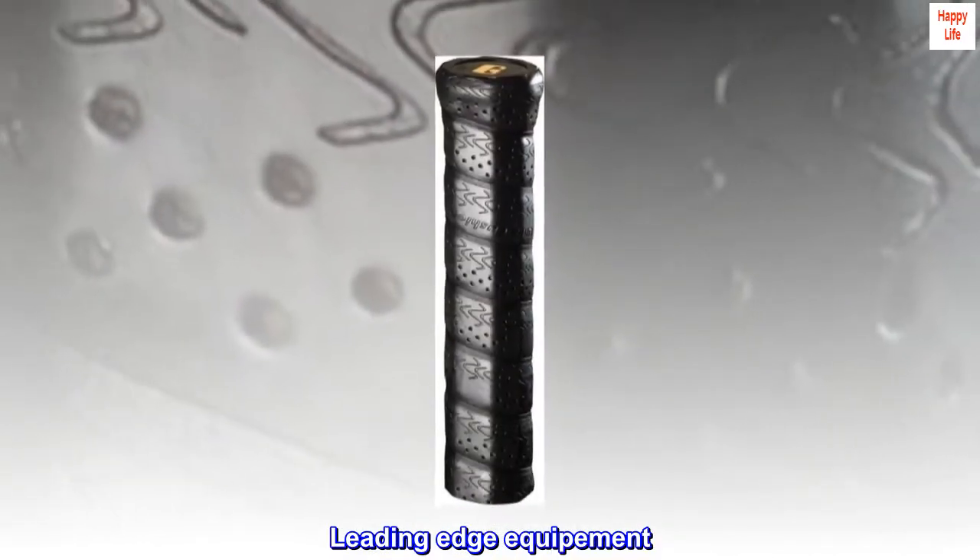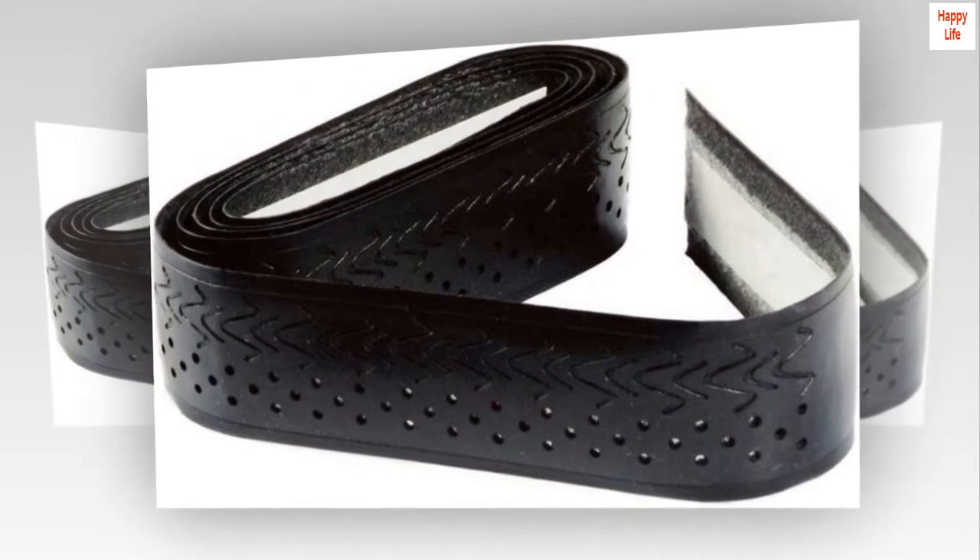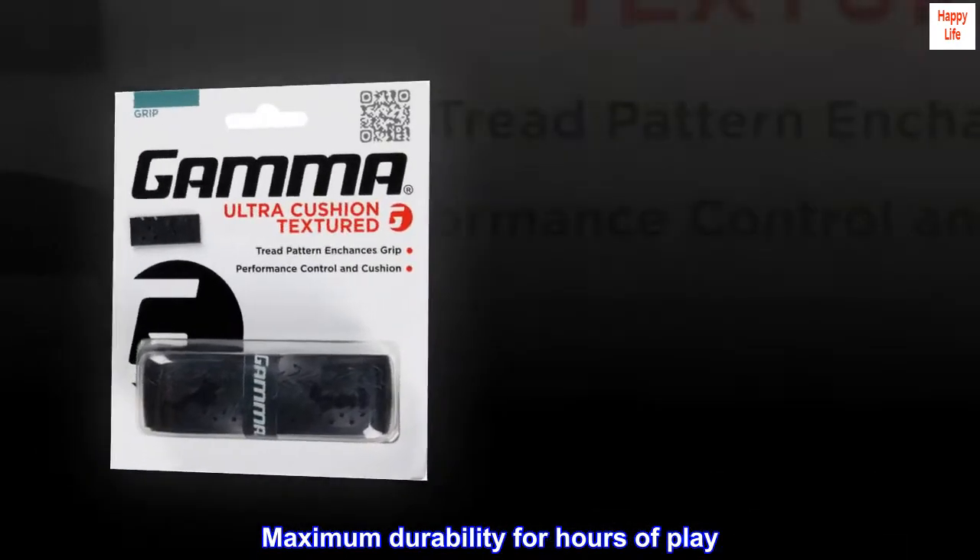Leading edge equipment. Help you rule the court. Maximum durability for hours of play.